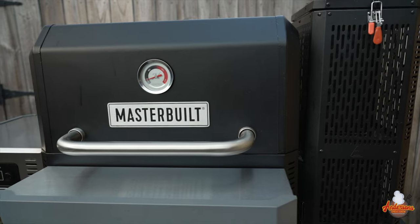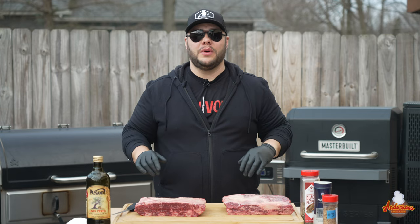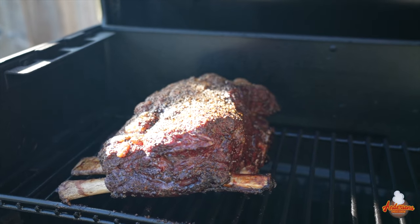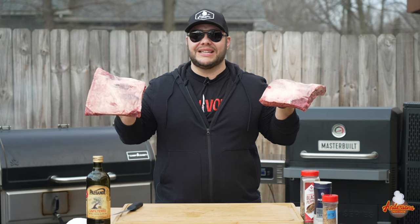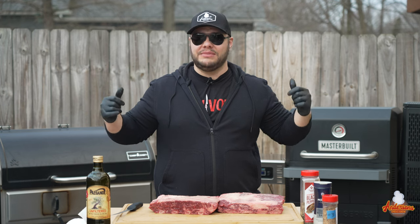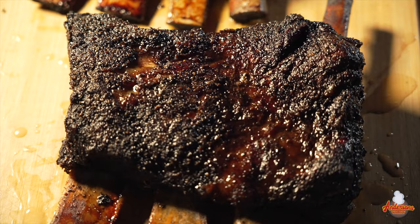You've all been asking this question for months: Masterbuilt Gravity Series or Camp Chef Woodwind Pro? I've got a cook today that we're going to do on both of these grills to put them to the test. I've got two identical dino bone beef ribs. We're going to do them identically on each grill — same temp, same time, everything — and we're going to see which one does the best.